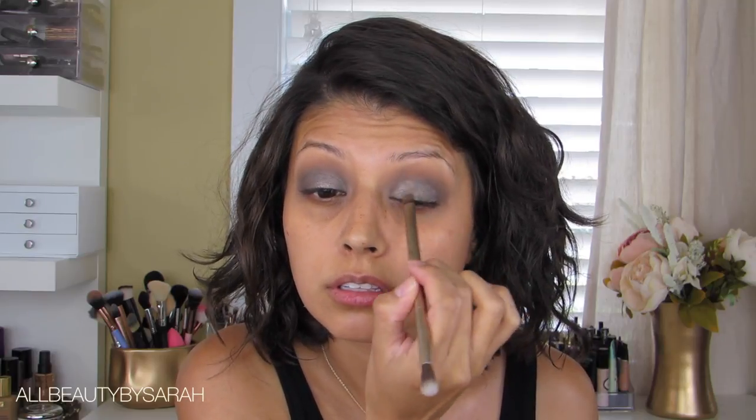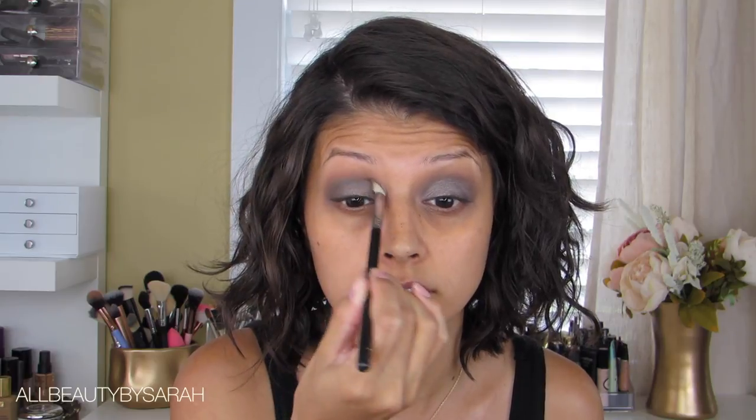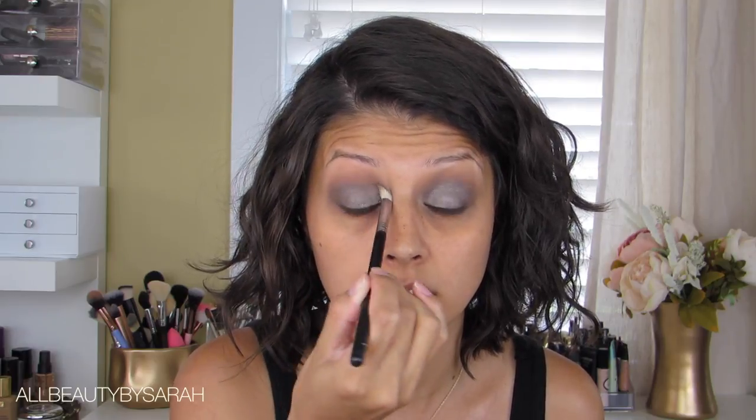I went back with Jet Setter and my smaller blending brush, applying a little onto the brush and dragging it along the crease in order to blend between eyeshadows so that everything looks nice, seamless, and smoked out.